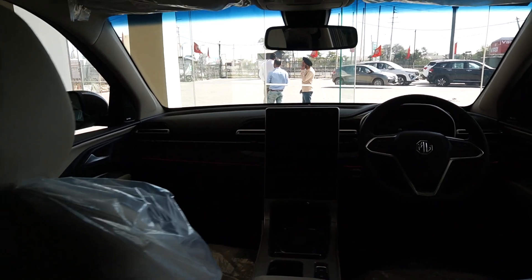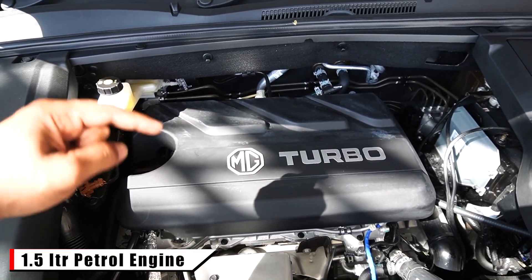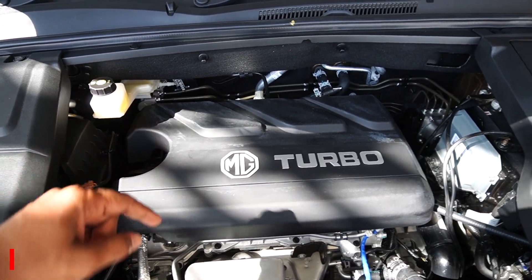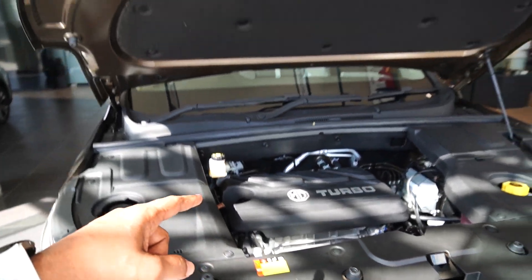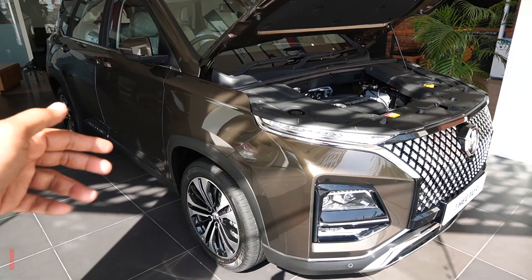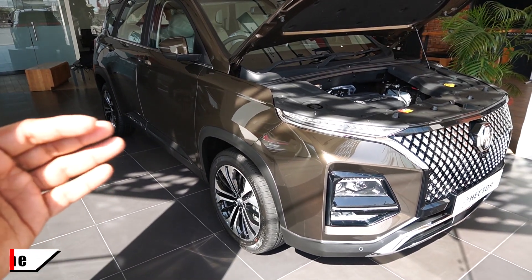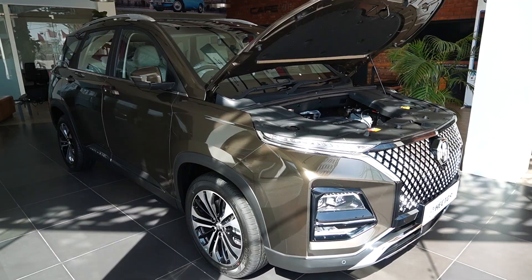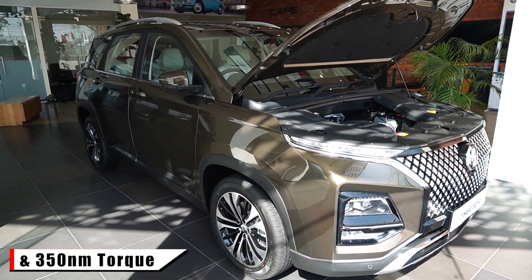Now let's talk about the engine of this car. This is a 1.5-litre petrol turbocharged engine which produces 143 PS and 250 Nm of torque. The Hector is also available with a diesel variant — a 2-litre diesel engine, which is a Fiat-sourced engine, very famous in this segment, producing 170 PS and 350 Nm of torque.